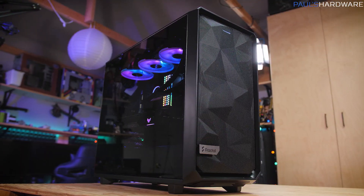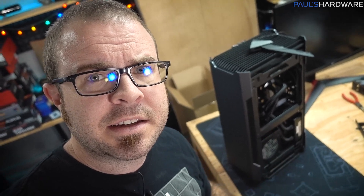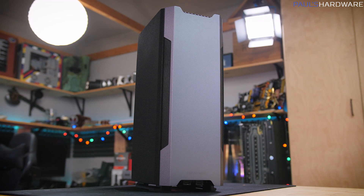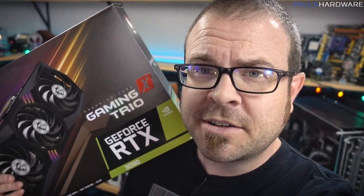I've been getting a lot of questions lately — important questions I'm hoping to answer today. Questions such as: hey Paul, you remember that build you did in the Fractal Meshify 2 with the 3900X and the RTX 3080, what was the performance like on that system? Or how about that small form factor build in the Evolve Shift 2 for your buddy Chad — what was the performance like? I also got hit up by MSI: hey Paul, you remember that RTX 3090 we loaned you — aren't loaners usually returned?